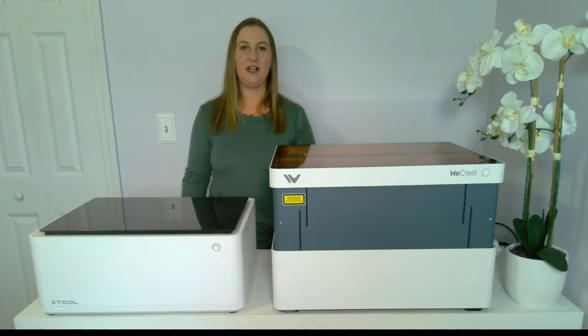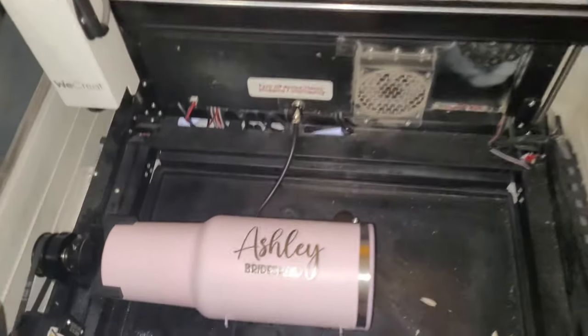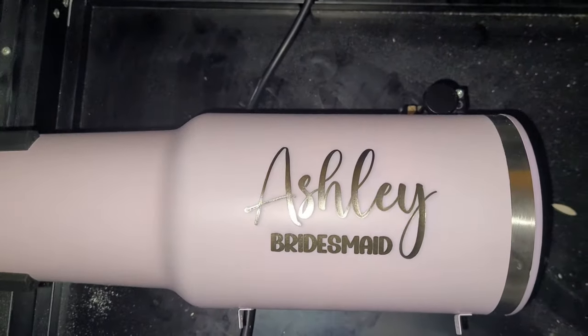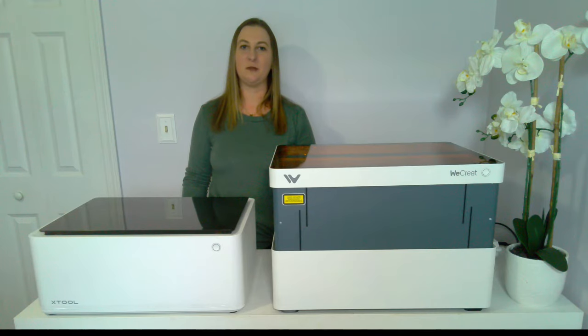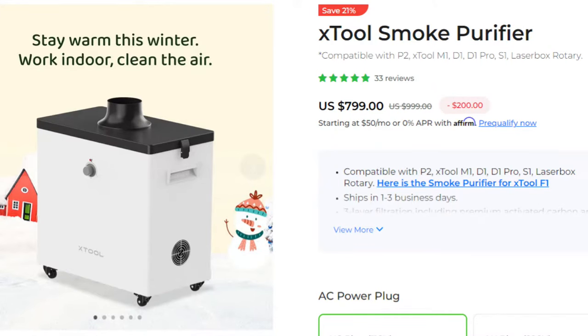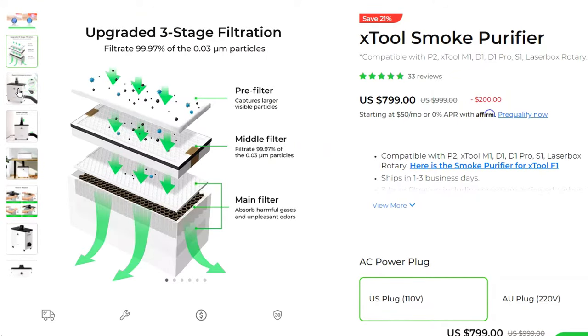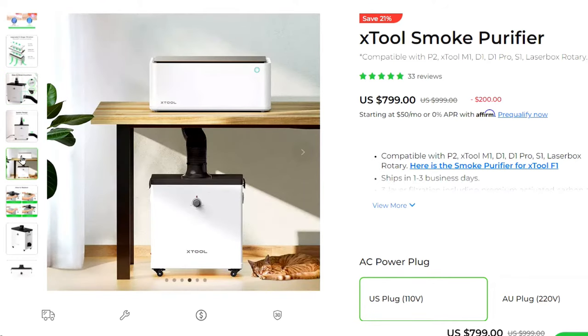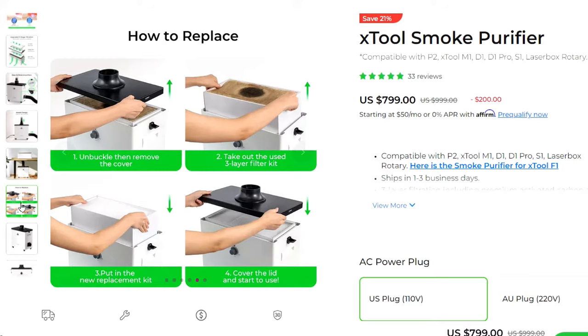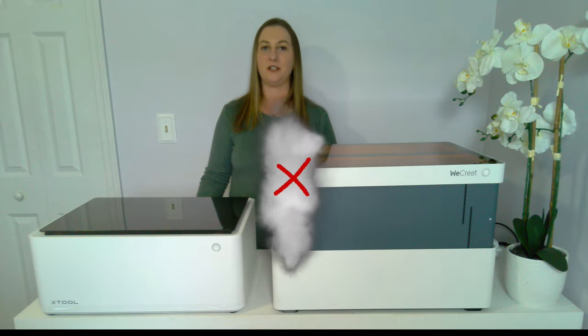You can engrave and cut everything right inside the WeCreate machine. I've done some pretty big projects like laser engraving 40-ounce tumblers, which I have a tutorial for on my channel. Since it's fully enclosed, you don't need to worry about smoke filling up your room. I'm able to vent both machines right out of my window. If you don't have a window, both machines have smoke purifiers that can be purchased separately for around $1,000. I also bought an inline duct fan on Amazon to help pull the smoke out even faster — it's made a big difference and wasn't too expensive.